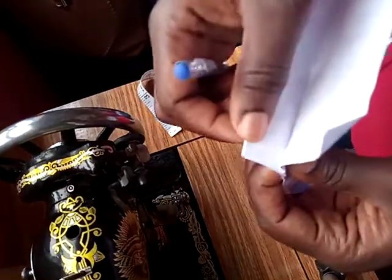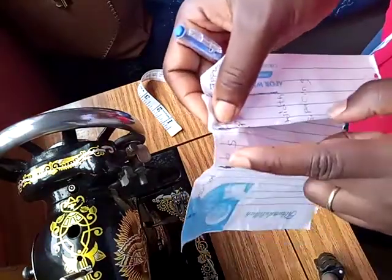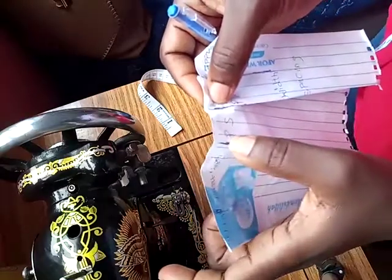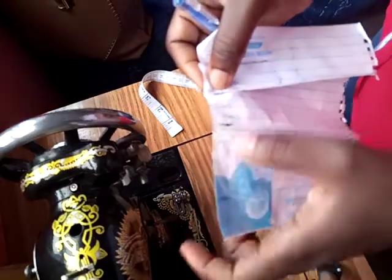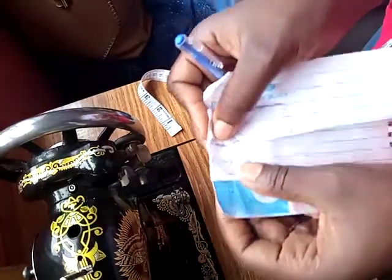Underneath is my pleat depth, and this is times two of my pleat width. Then from this folded point to here is another pleat width or pleat spacing. So I'll come here, and from here to here is another pleat depth — I'll take this point to meet with this point, like this.